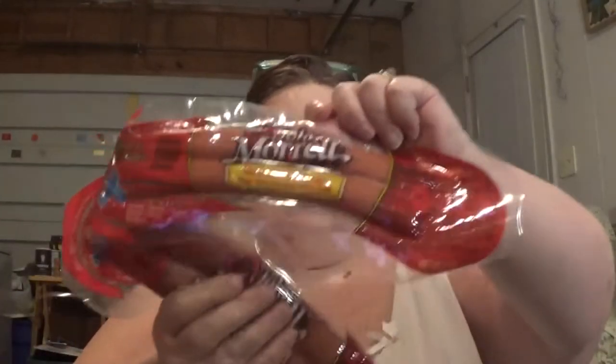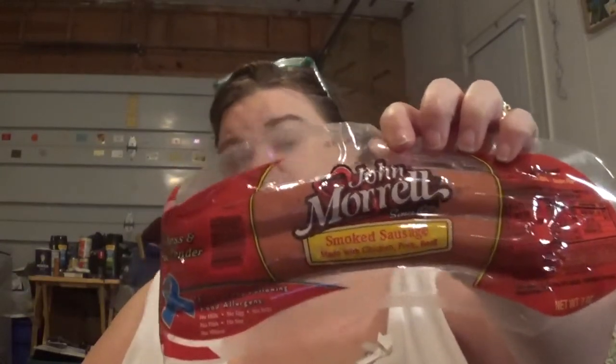I got two of these smoked sausage packets. It's the John Morell brand. We actually really like these with green beans and potatoes, or fried up with eggs and potatoes. We like potatoes and sausage.